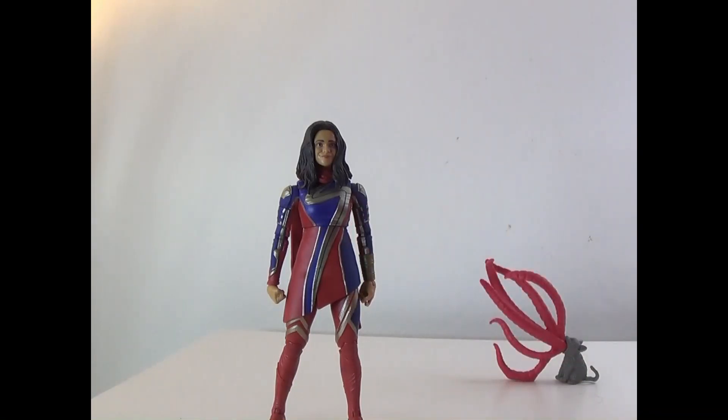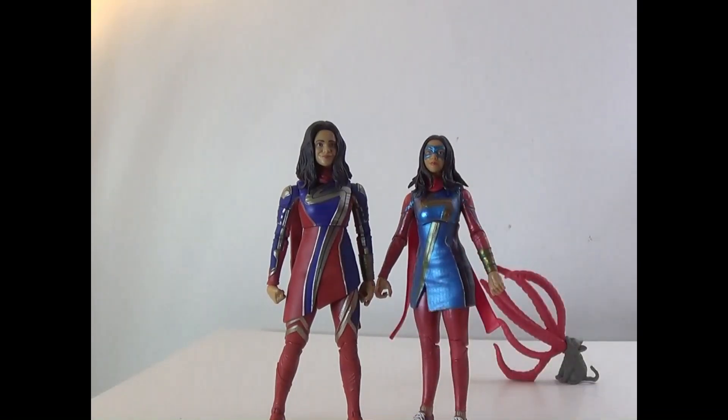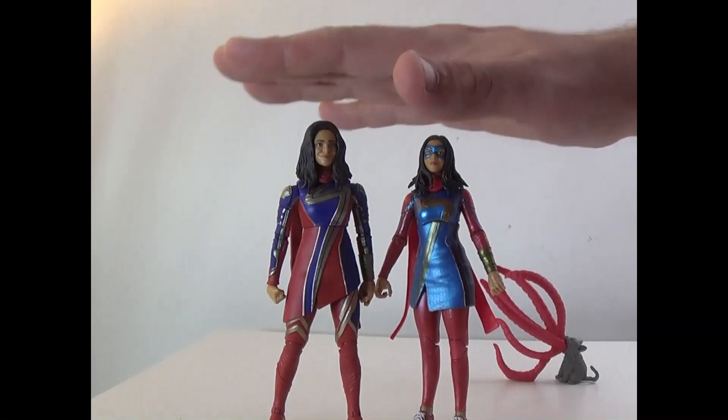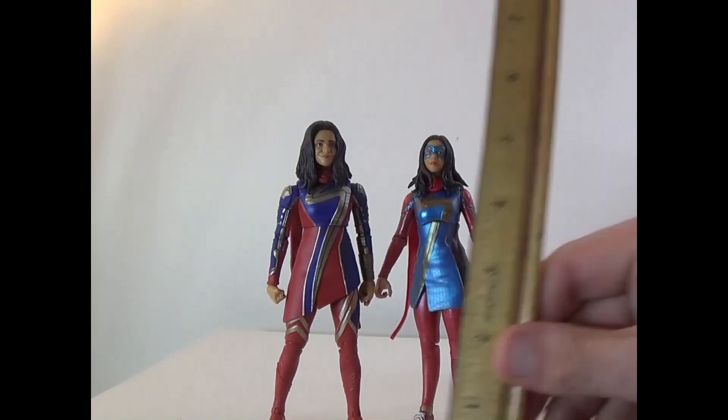She also comes with extra hands which we'll switch out in a moment. I did want to show her next to her older Miss Marvel self — she's actually taller somehow. This is the Disney Plus version, not the movie or video game one. She comes in just under six inches.